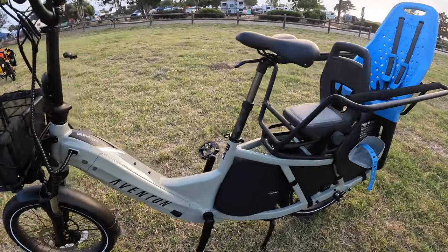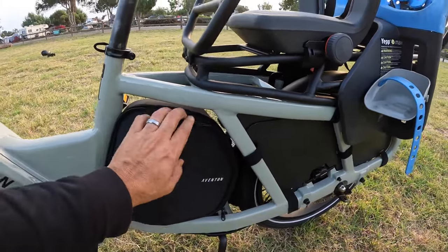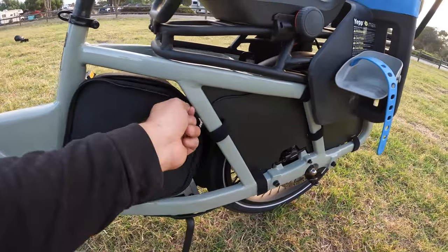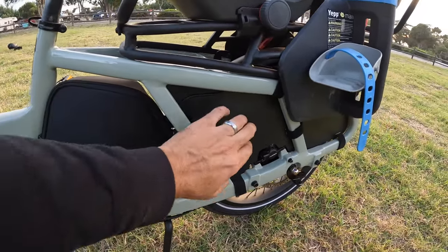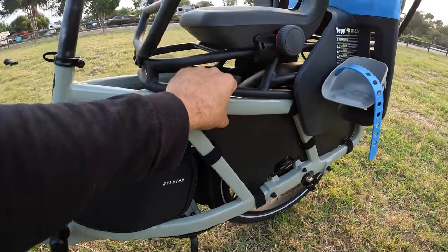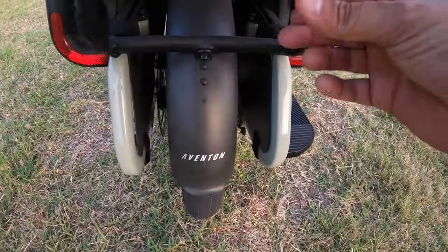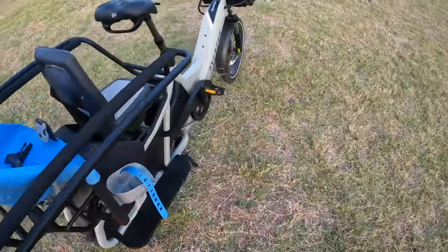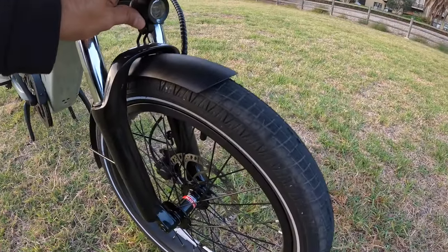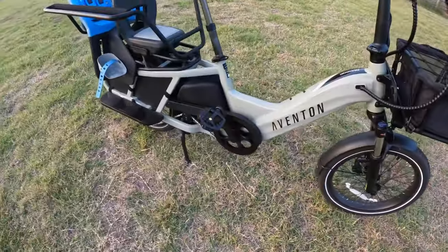Some other features that come stock are kind of cool extras that no other bikes come with. You have a little bag — you can throw your phone, a charger, or tools in there. You also have these foot protectors so that if you're carrying kids or someone in the back, their feet don't get stuck near the rear wheel. It comes with integrated lights — a back light and one in the front, which is a pretty decent light. And you also have metal fenders that come stock.